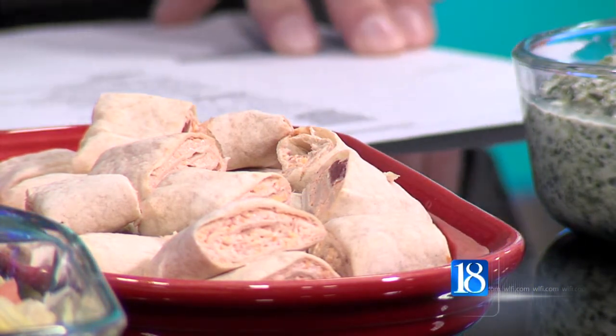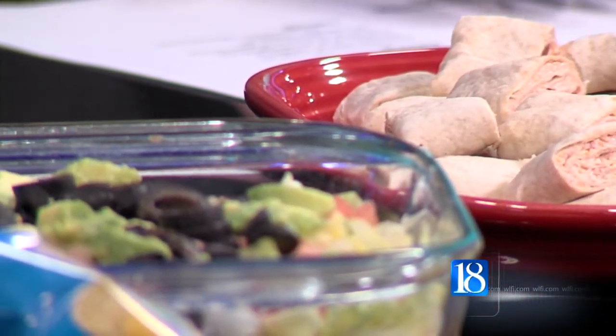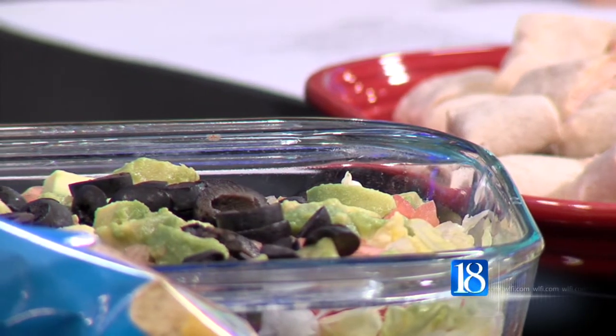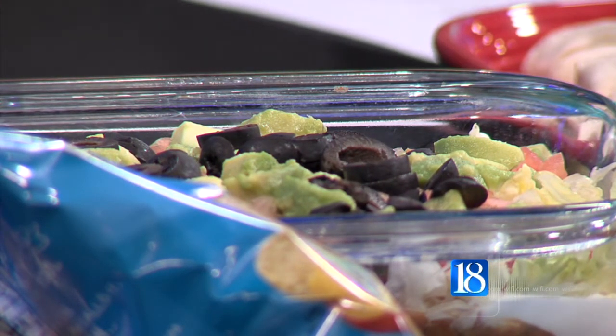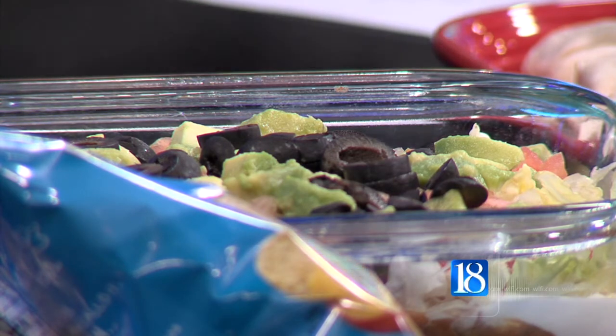Everybody loves a good dip for the chips, and this one is beautiful. We have a bean dip mixture on the bottom — I put in some jalapeños and black beans, then topped it with cheese and low-fat sour cream. Then I just started laying on vegetables: lettuce, tomato, avocado, as well as some black olives to make it very colorful and delicious.